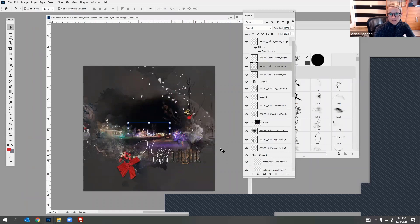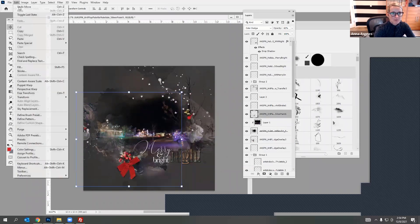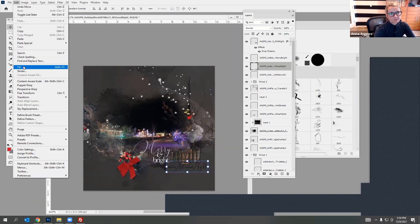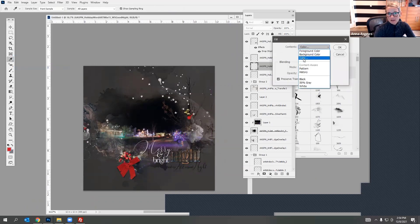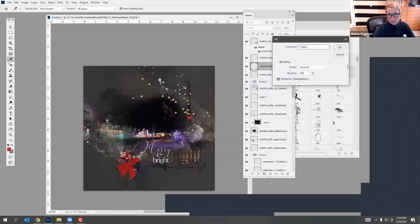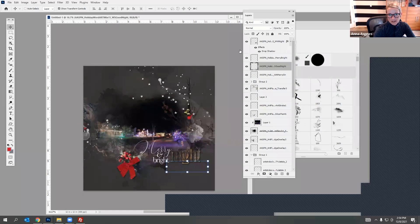We had just a couple of other title options — 'To All a Good Night' seems quite perfect. I'll add this down at the bottom. Maybe instead of white we'll go with this purple. I'm going to sample the color of the paint we were working with before, click OK — I can't see it, so I'm going to go to Levels and increase it to the point where I can see it.